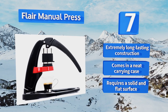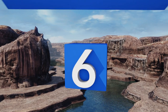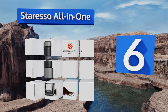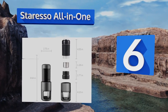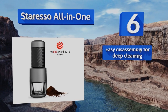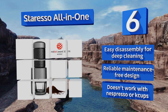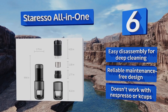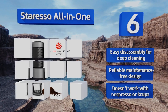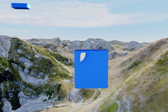Moving up to number six, the Star Eso All-in-One is a low-profile way to get that necessary morning jolt of caffeine. In addition to mobile espresso, it has a pressurized filter perfect for frothing milk or cold brewing a beverage for lower acidity. It offers easy disassembly for deep cleaning and a reliable maintenance-free design. However, it doesn't work with Nespresso or K-Cups.